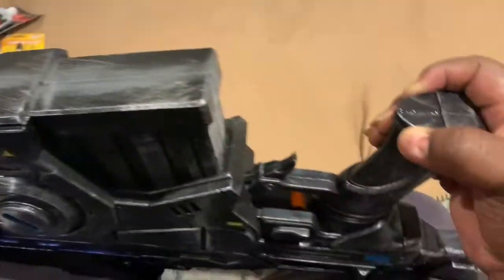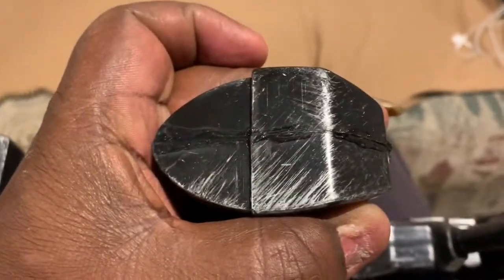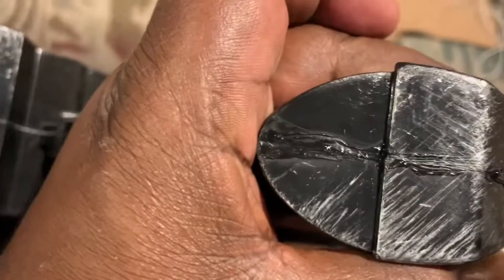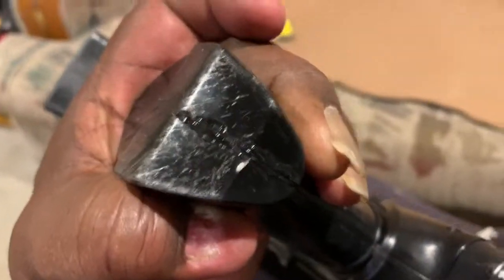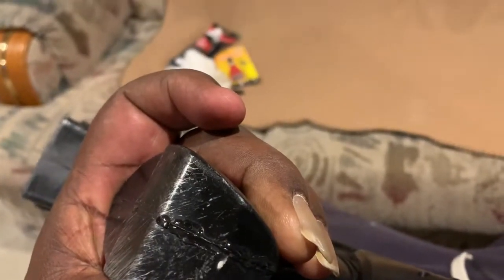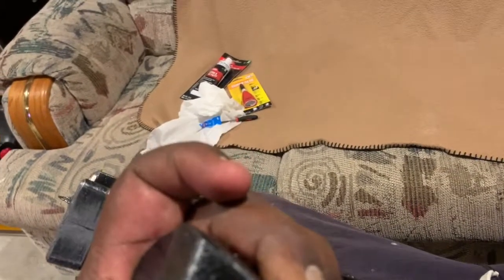Let me see how much longer it's going to take for this glue to dry. As you look at it, you can see the glue has already begun to dry here — it's already bonded pretty good. But this part still needs some work, so I'm just holding it with my fingers applying gentle to moderate pressure so it will harden and make both sides bond really well.